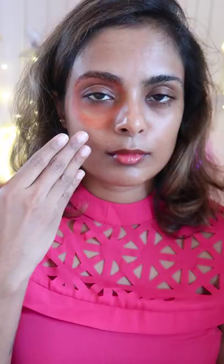Instead, try this. You basically map out just where you have the darkness and apply your corrector just there, then gently blend it out. Don't go round and round like you're doing clown makeup.